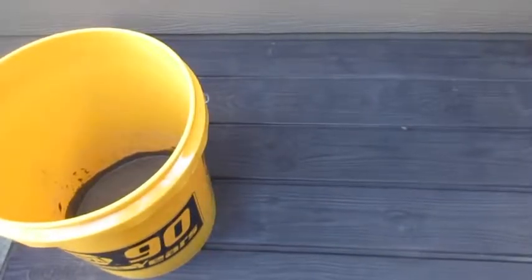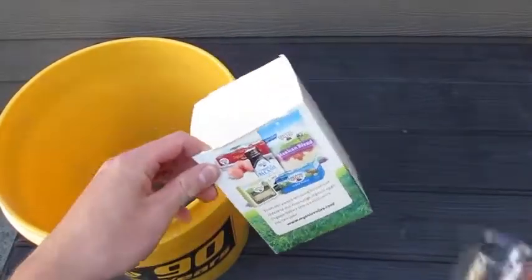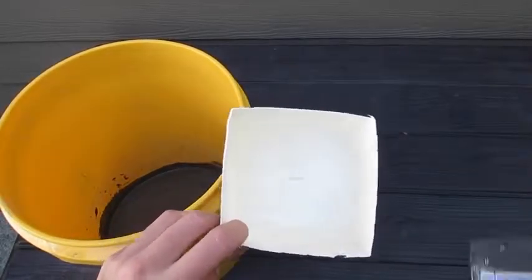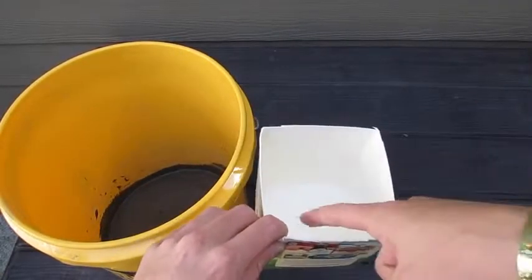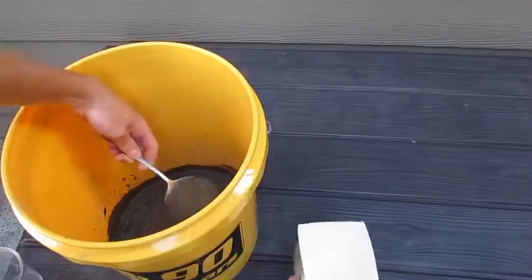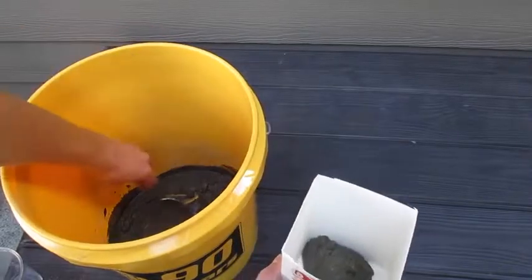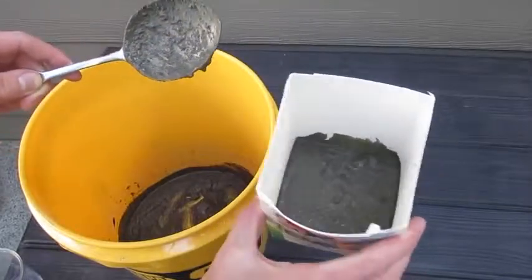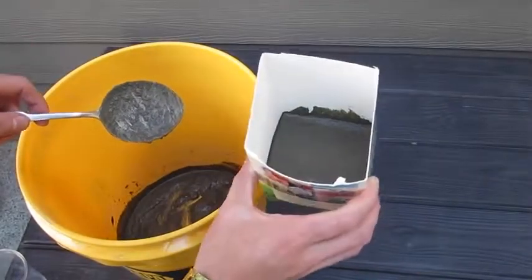Next steps for your concrete planter: grab your stirred Kwikrete, grab your mold, and then grab what's going to go inside your mold. What this is going to do — you're going to pour it in here, put this in it, and as it dries, once you pop this out, it's going to leave that nice little hole for any succulent or other plants you want to put inside. I recommend not filling it all the way so it doesn't overflow your container. You can either pour this in or scoop it in — I prefer scooping, I think it's a little more controlled. As you're doing this, make sure to stomp it on a solid surface to get the air bubbles out.